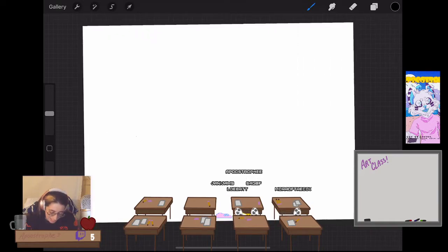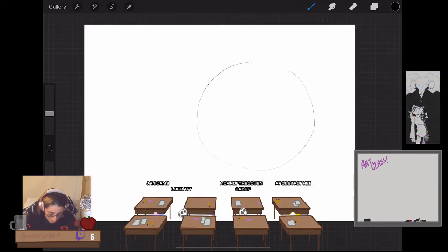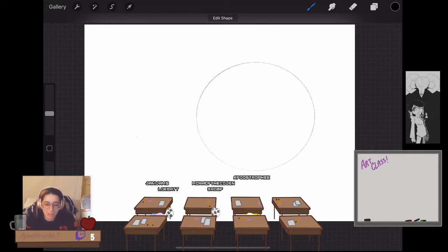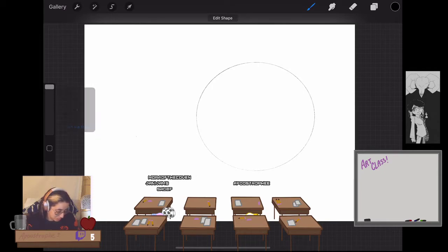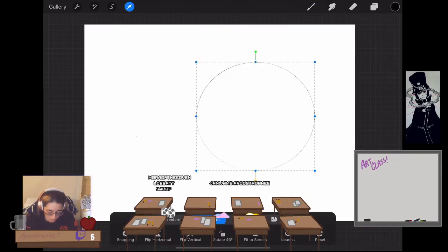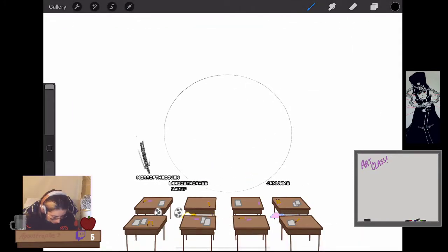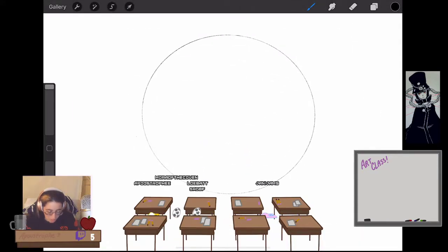That always starts with — and no one hate me for this, you guys all voted for this — the circle. You know about that sphere. I'm sure many people have drawn a sphere realistically before. I'm gonna make this small just so that my brush is big enough to actually shade it properly. So here we have our sphere.